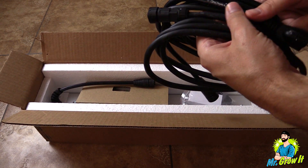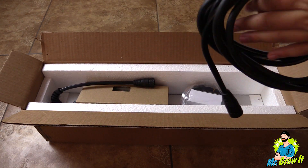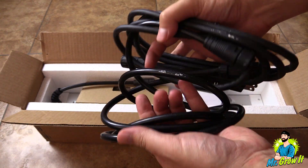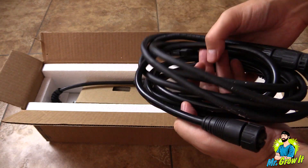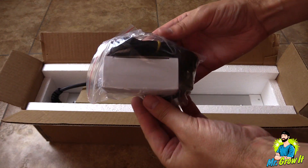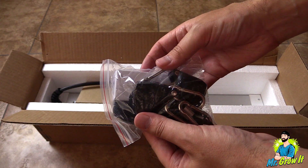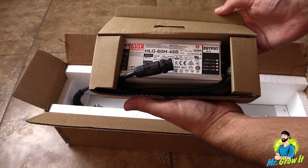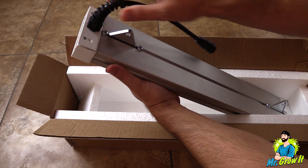First thing out the box are these cables. One of the cables is an extension cable that goes from the LED grow light to the driver, and then there's a cable that goes from the driver to the wall outlet. In this bag there is a dimmer and there's also two rope ratchet hangers. In this box is the Meanwell driver, and lastly is the fixture.